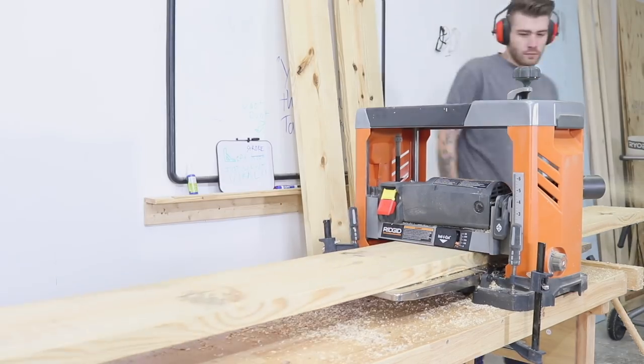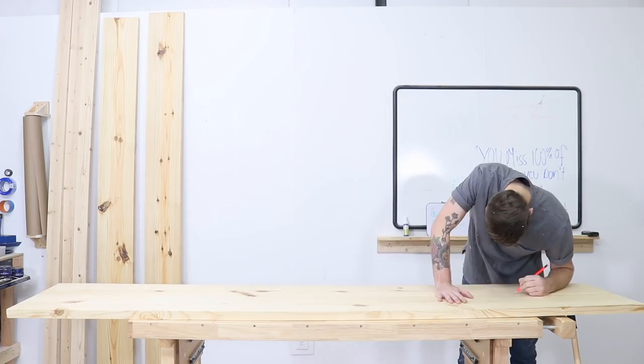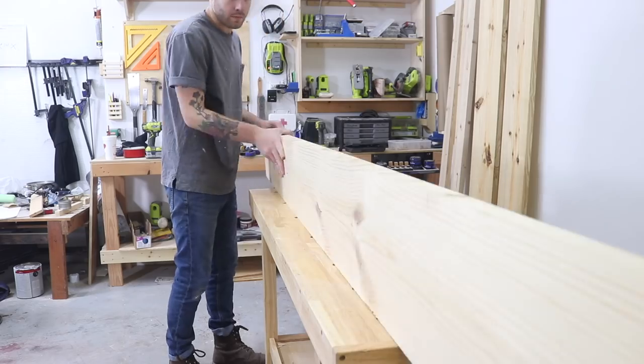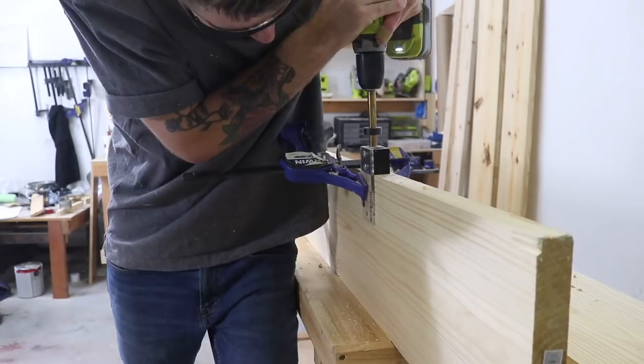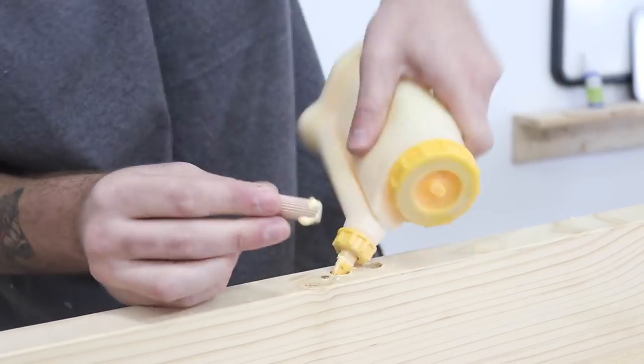This is going to remove the rounded corners that most construction lumber has. The tabletop is made out of two pieces, each piece being two 2x12s, and I'm using a half-inch doweling jig to help reinforce that glue line. It's also going to help everything line up a lot easier when it's time to glue everything up.